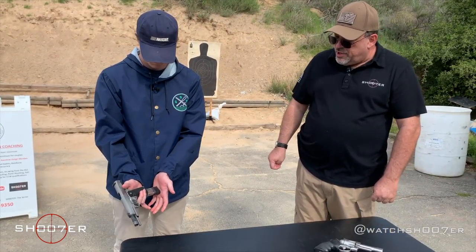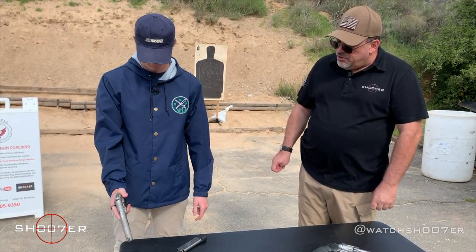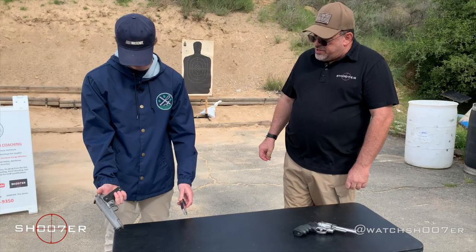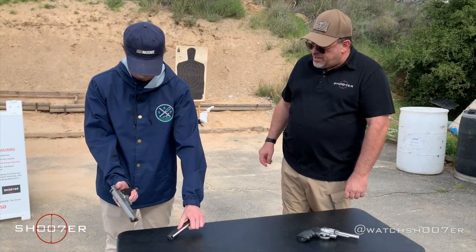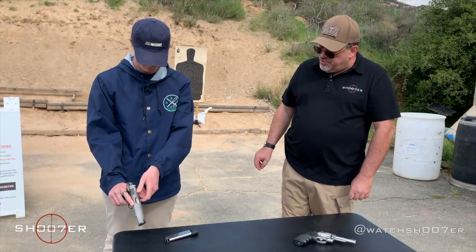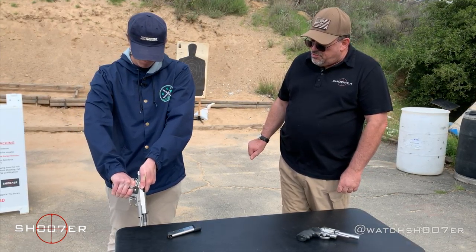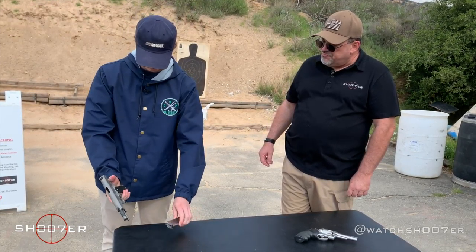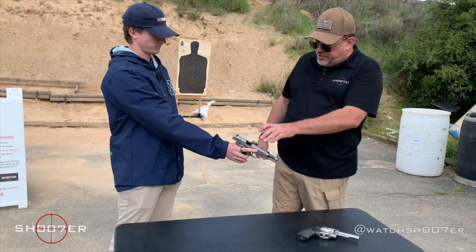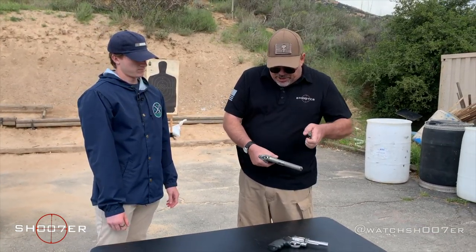So you can drop the mag. Go ahead and drop the slide first so you can check the gun out — let it slam forward. So drop the magazine, push the button in. Now push that thing way up nice and tight so it goes into that notch, pull it back as you're pushing up. And how would you hand it back? Excellent. This is what we would call safe gun handling. Every gun is loaded until you prove it's not.